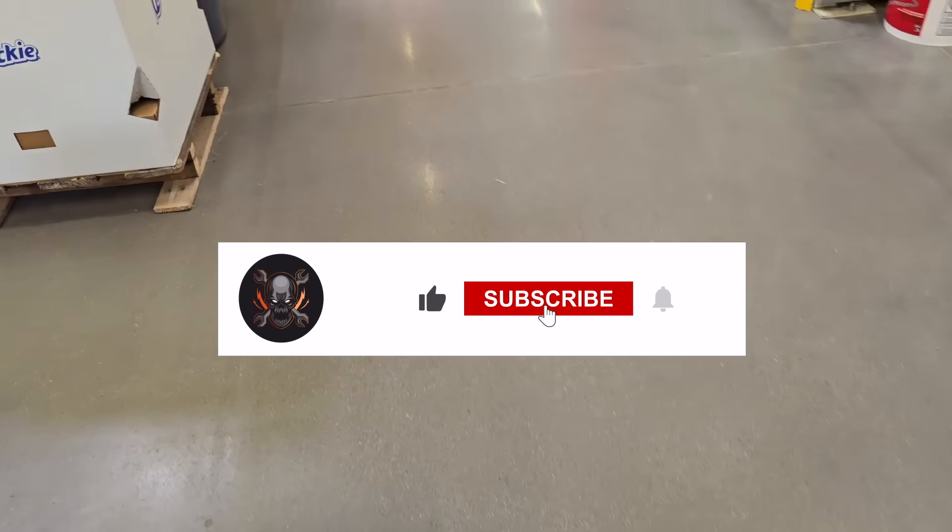That's it for today! Don't forget to help out this channel by subscribing, hitting the like and the bell. Follow us on TikTok, the Facebook group, Facebook, and Instagram. See you guys on the next one!